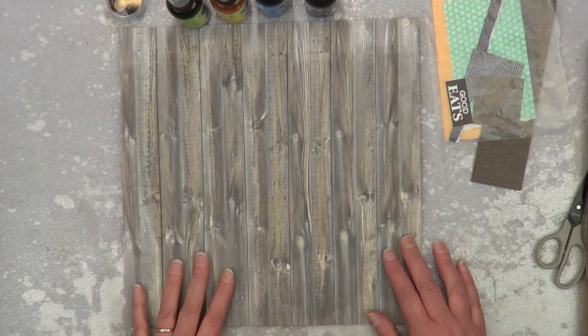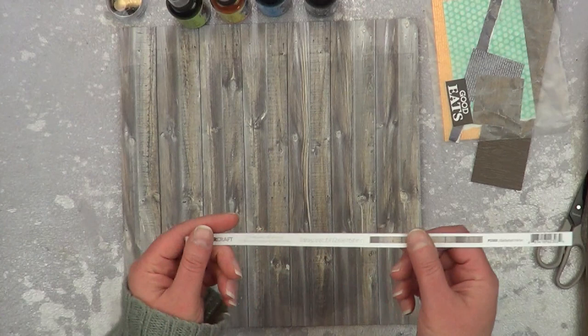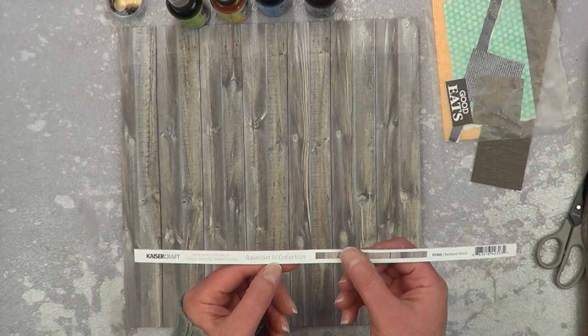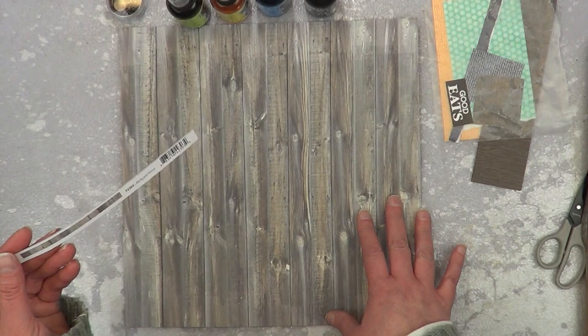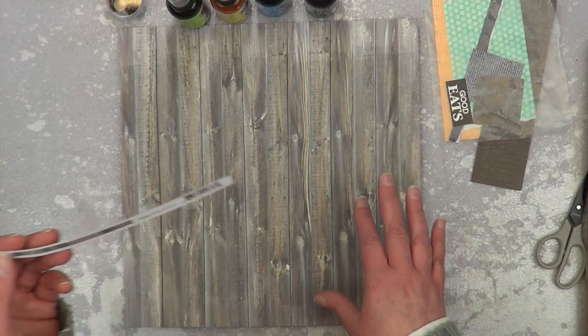What is this piece of paper? It's Kaiser Craft, and somehow I don't know where it came from, but it's base coat collection four and it's backyard fence. I don't know if I ordered this separate because I don't ever remember having a base coat collection at all, or if it came in a kit. Anyways, it's really awesome and it ended up in my stash. Let's go see what I can do.